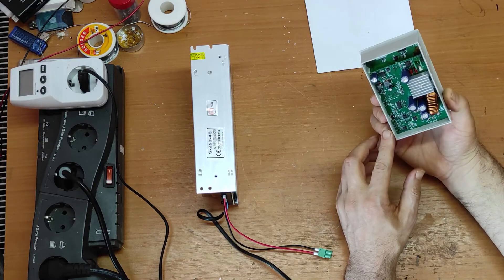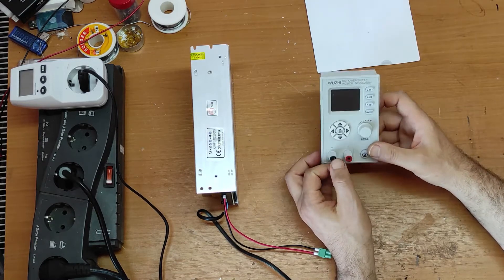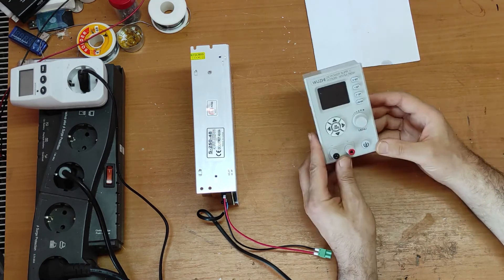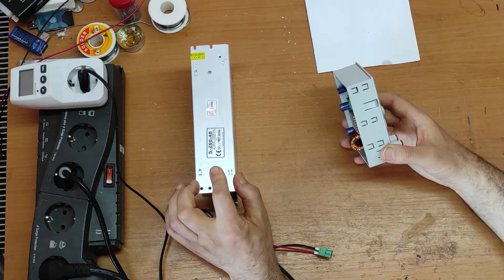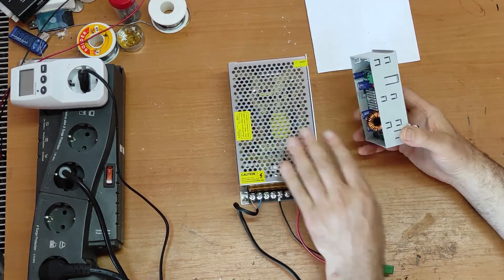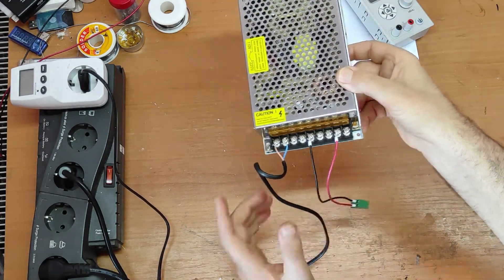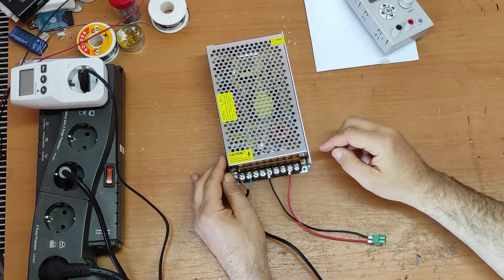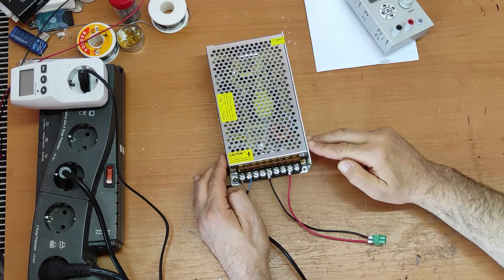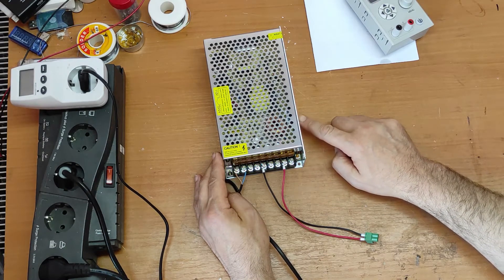You know this module — you have seen it in my previous video. If not, you can find the link in this playlist. For this module I bought this 48 volts 5 amps power supply, and this power supply has an adjustment here. With maximum adjustment, this power supply gives us 51 to 52 volts instead of 48 volts.